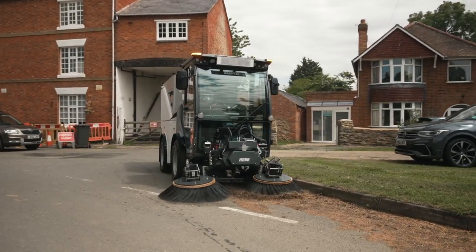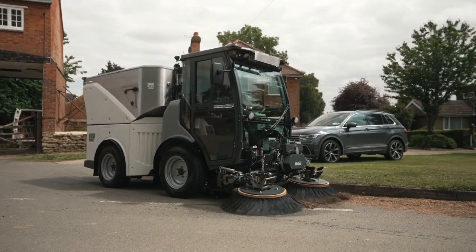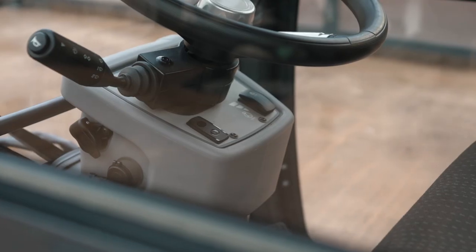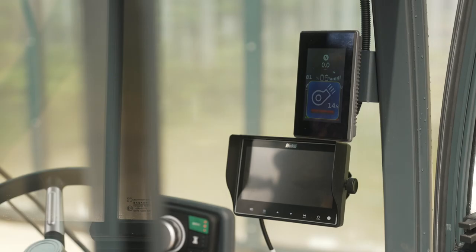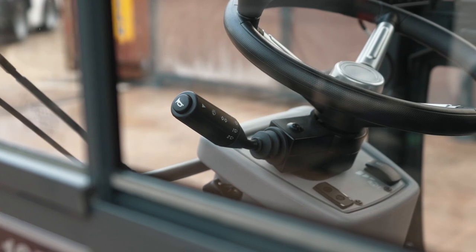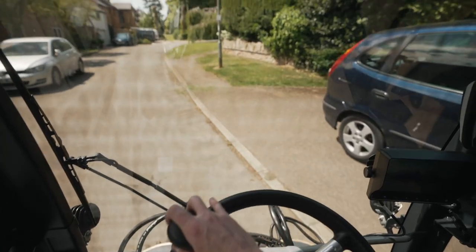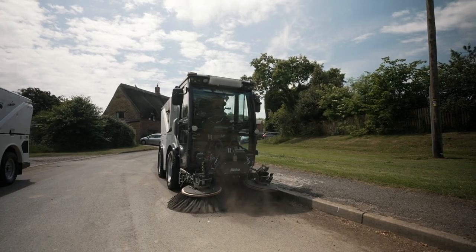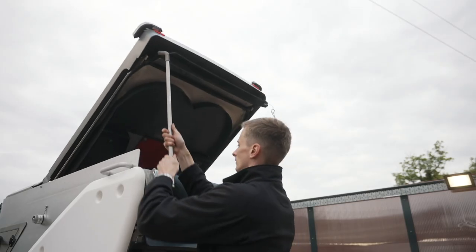Every part of the CityMaster 1650ZE is designed with operator comfort and safety in mind. A ROPS-certified cabin, air-conditioning, heated and air-suspended seat and multiple onboard cameras are complemented by simple, ergonomic controls and 270-degree windows in the cab, ensuring the operator is safe and comfortable throughout their shift.